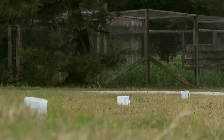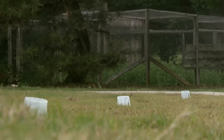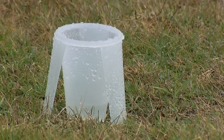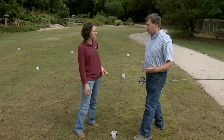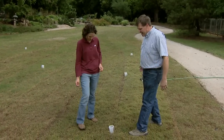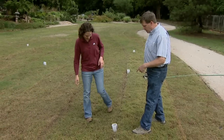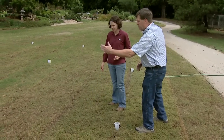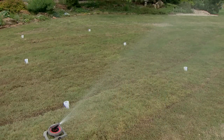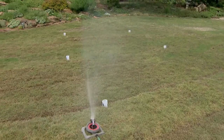You've set several cups out throughout the turf area. We tried to make it simple. I'm working with Dr. Justin Moss in Landscape Architecture, and we decided just to do a three by three grid. Instead of having to measure everything out, I just took three big steps and made a three by three grid. Then we'll water the turf.